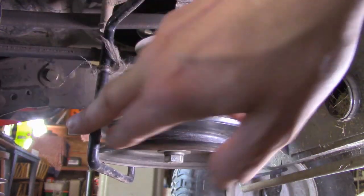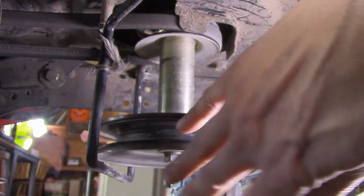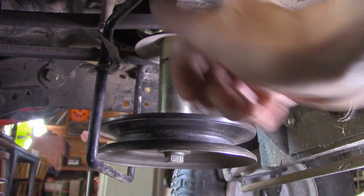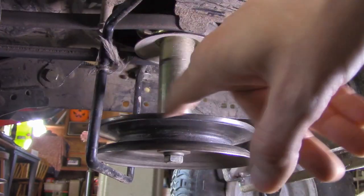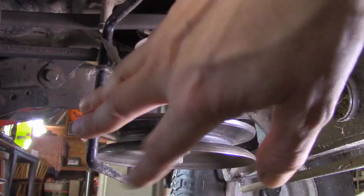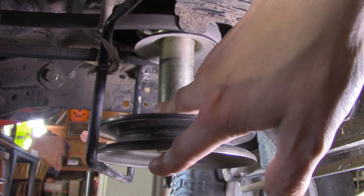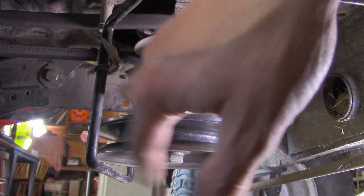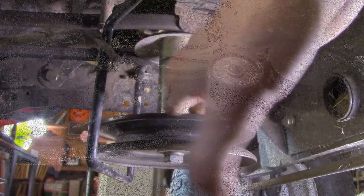One thing that can happen is you can hit something and bend this guard forward or backwards. It's just a pin on one side and a bolt on the other — it can get knocked out, moved or bent, and it'll start rubbing on the belt. That'll cause heat, cause friction, and that belt will wear out quicker than it should.